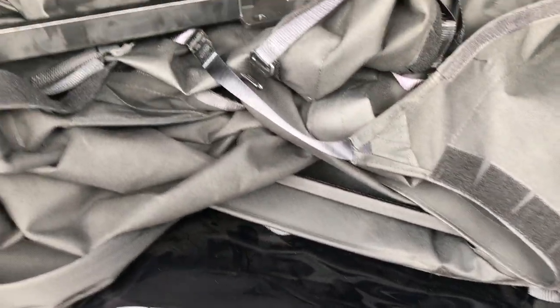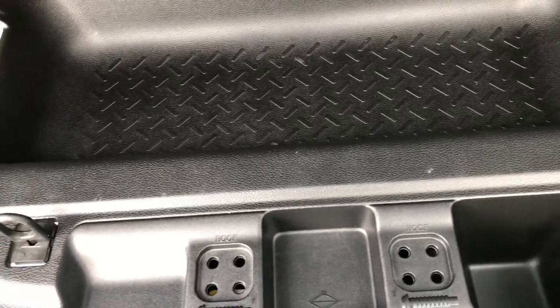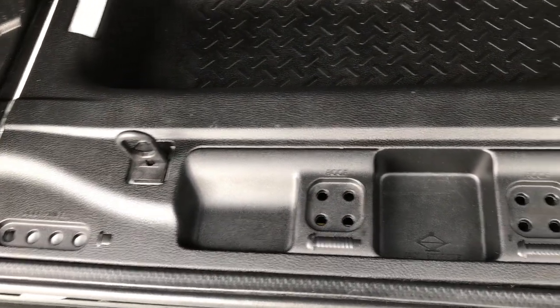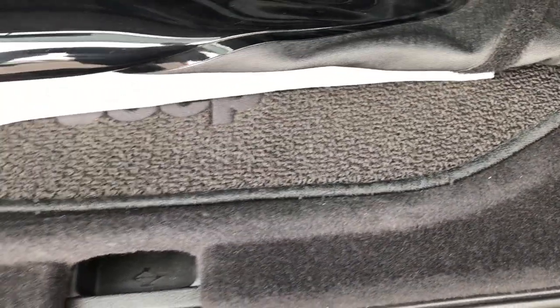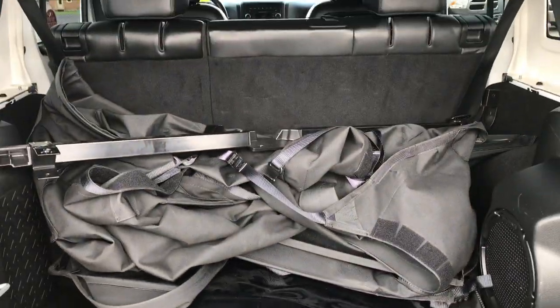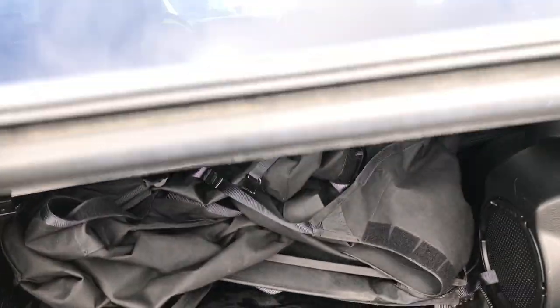Back here we have a Rampage soft top with all the pieces. It has the Alpine subwoofer and also has the factory floor mat back here. Underneath there is a little storage bin — very clean under there. You also get the holders for the roof bolts and the door bolts. Those seats do fold down for extra storage.